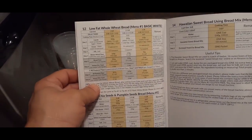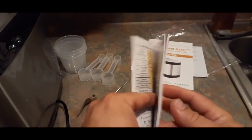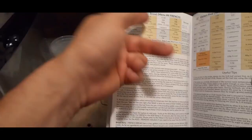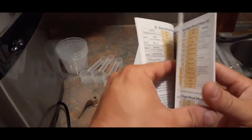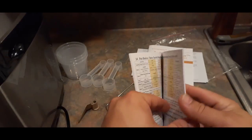I will say the writing is a bit small in here, just so you guys know — for those of you who wear glasses, you'll need to pay attention to that. But it has lots of useful little tips for whatever you're making. Here's the French bread one with all the useful tips, and of course you're going to want to add your own flair.